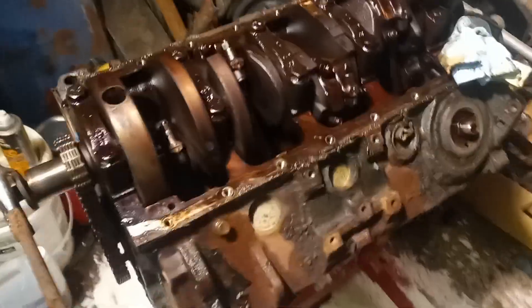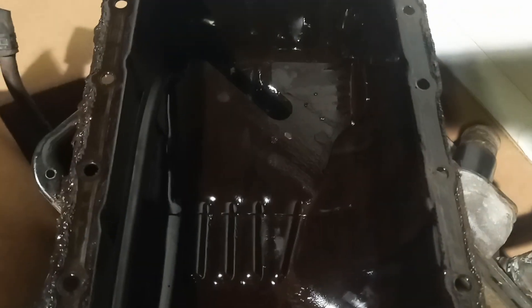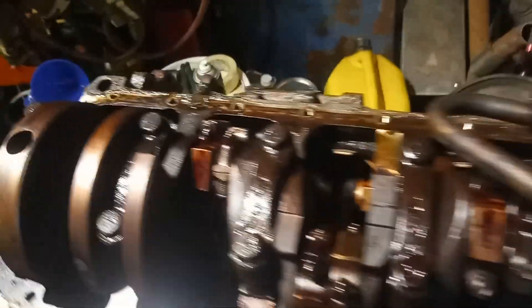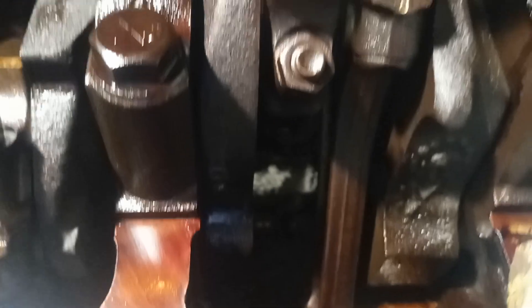Got the pan off — beautiful factory oil pan, very good engineering. It's set up very well, won't need anything. The mains are all numbered. I couldn't see any numbers on the rods so I numbered all the rods, as you can see.